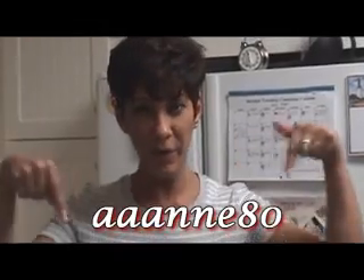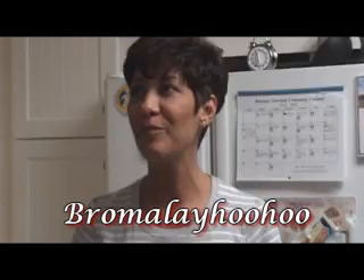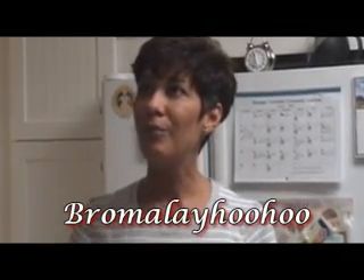I'm going to make baked ziti for AAN80 - I think that's her screen name. I'm going to write it down here. And for Brumelake - I can't say his screen name, but I'll put it down here. I think I almost got it. Anyway, this one's for you guys.